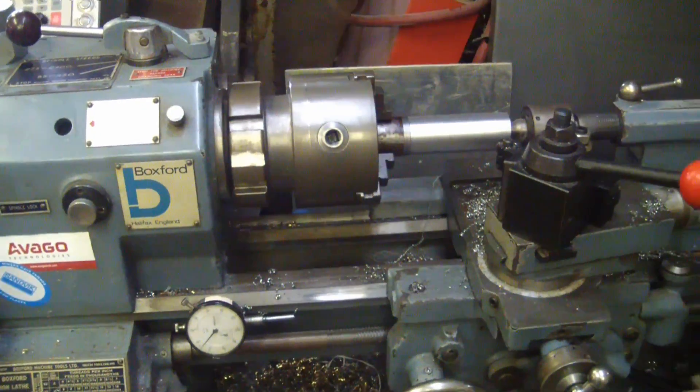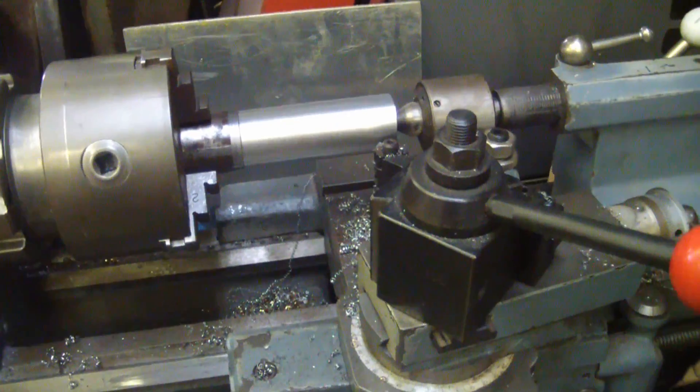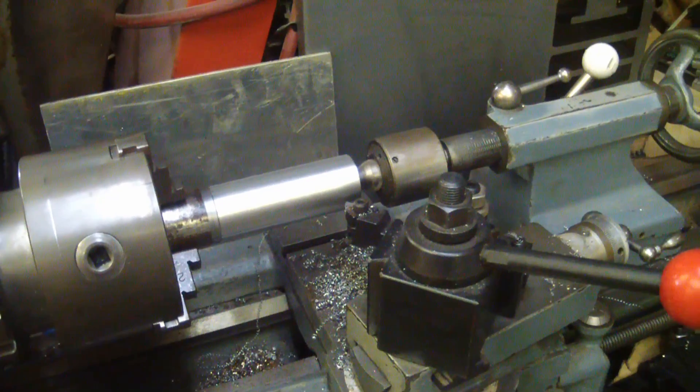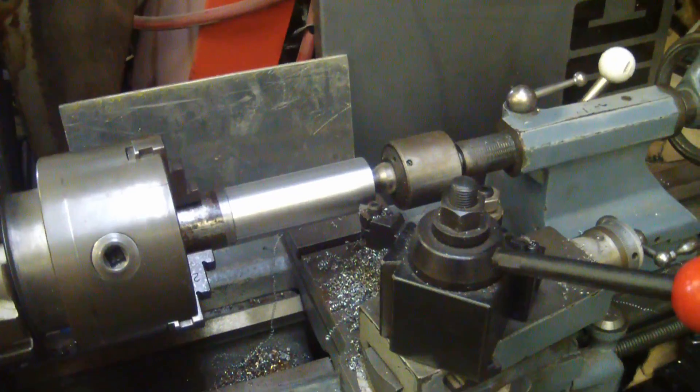Welcome back to the shop. We're doing a little quick and dirty prototyping today wherein I need to cut a taper on this big old shaft. I don't have a taper cutting attachment and I need to cut a taper in this one and a half inch mild steel round bar hot rolled.